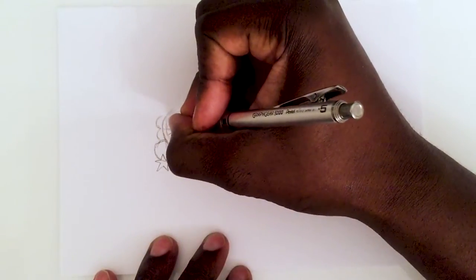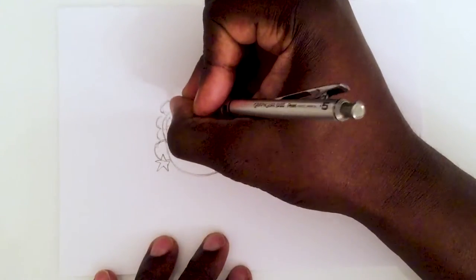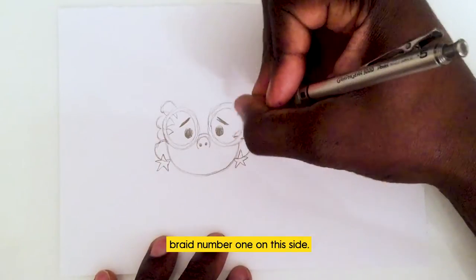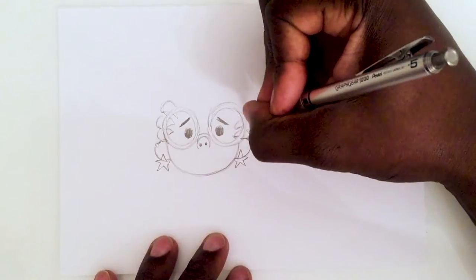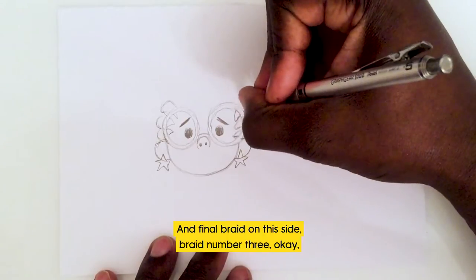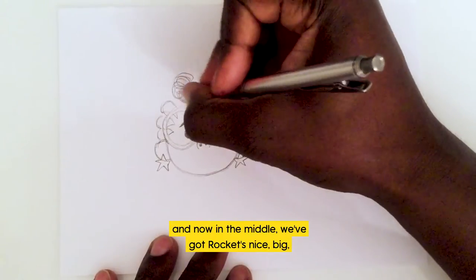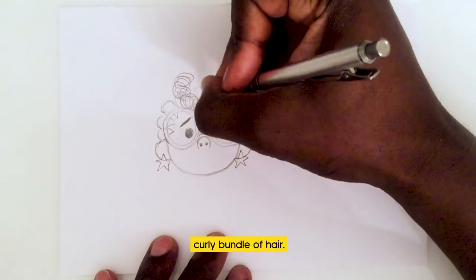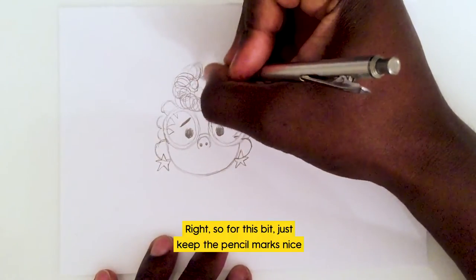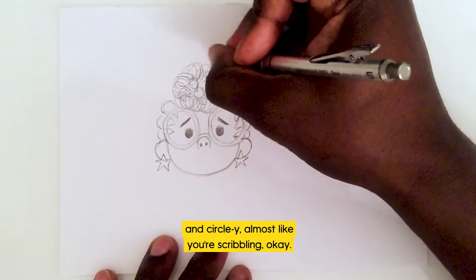She's got three braids on either side that lead to the top: that's one, two, and braid number three coming up — they all lead to the top of her head. Then number one on this side, two, and the final braid on this side, braid number three. And now in the middle, Rocket's nice big curly bundle of hair.